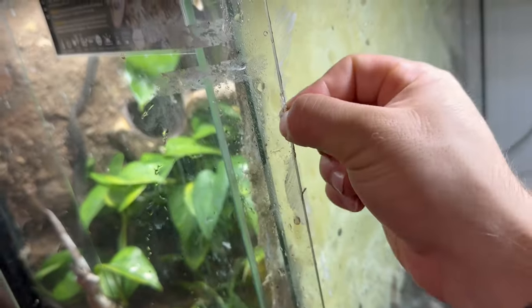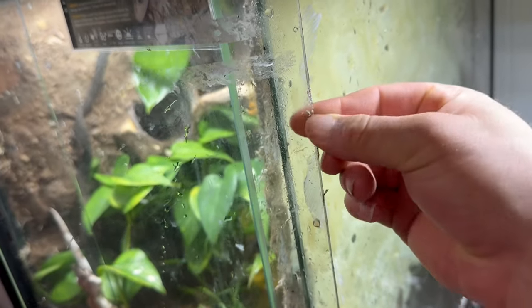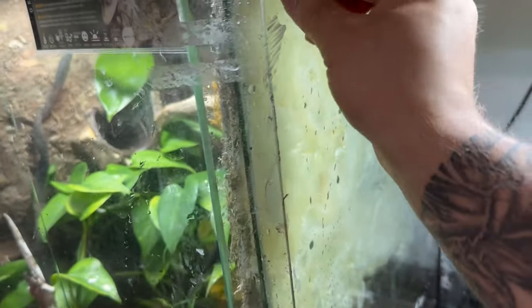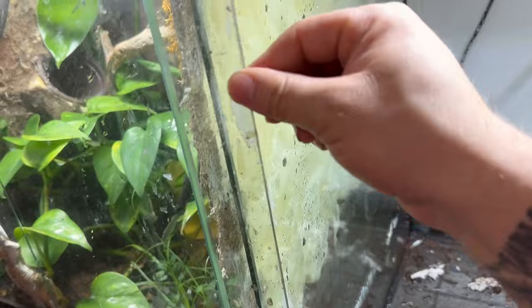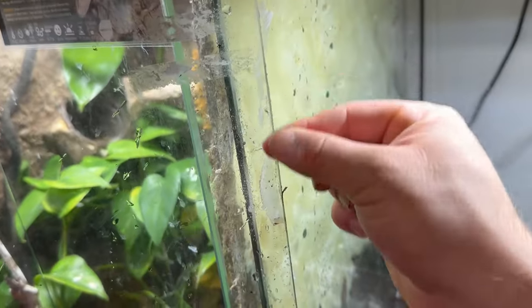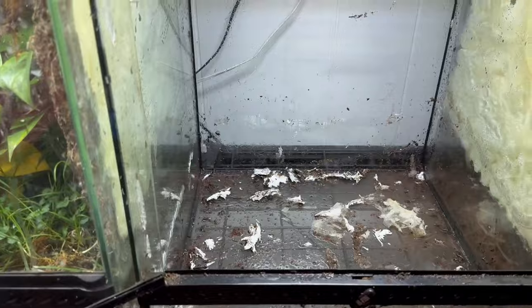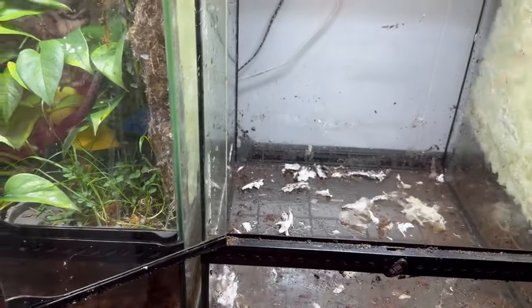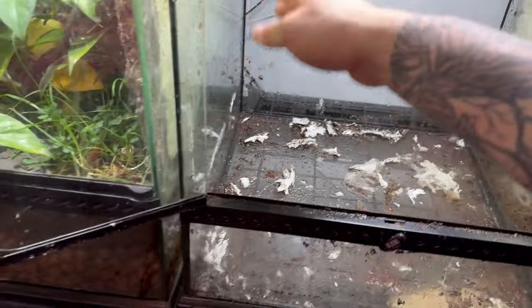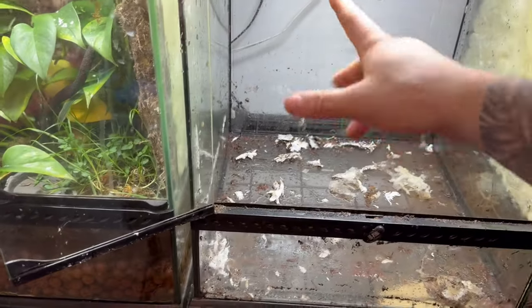It didn't get exactly as fully clean as I would like, but I'm just going to go ahead and wing it because that's what we do in the reptile industry - we sometimes just wing it. The good thing is the cork panel will cover all these little splotches, and on the doors I'm going to do a much more thorough cleaning. So the next step is to spray it down with some water, use some paper towels, and get everything as sterile and clean as possible so I can get the cork panels on there.